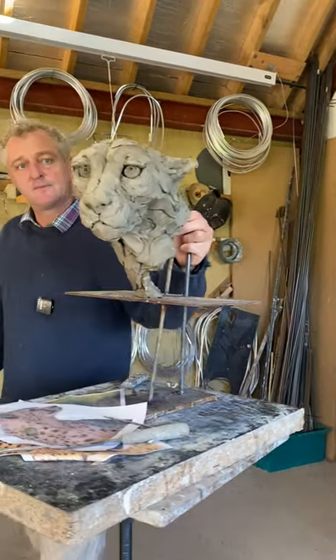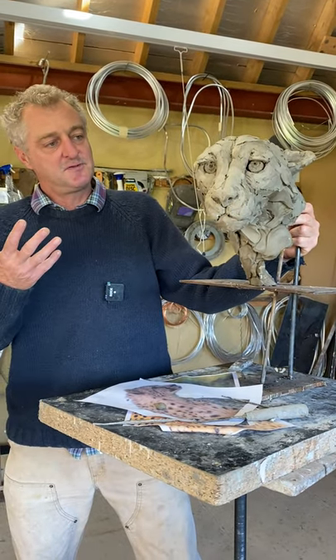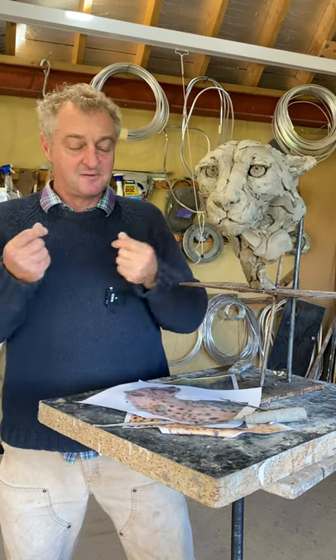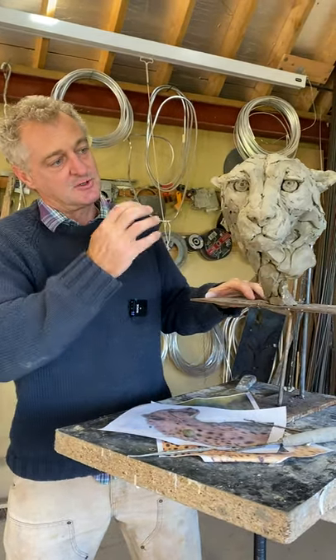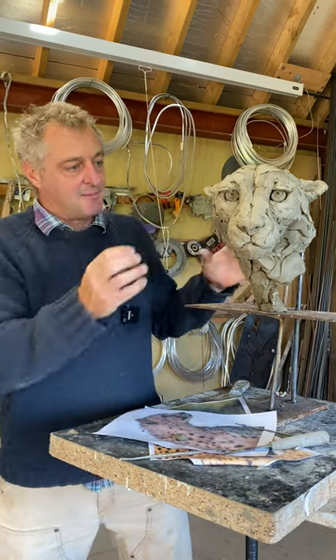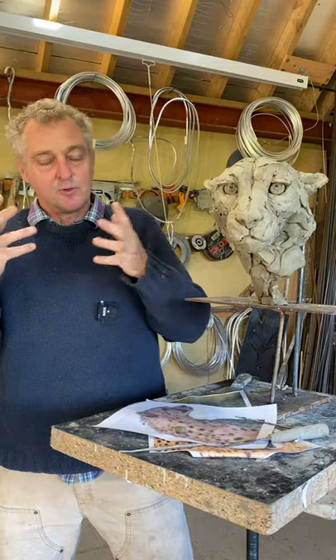The plasticine gives a surface which is very much what I've done with it — there's no randomness with it. It's a very smooth material, so it really only does what I've done. It's all about directional mark making and building up the anatomy and the muscles, and giving a sense of character and what the cheetah is thinking.